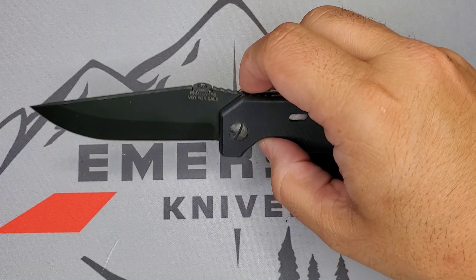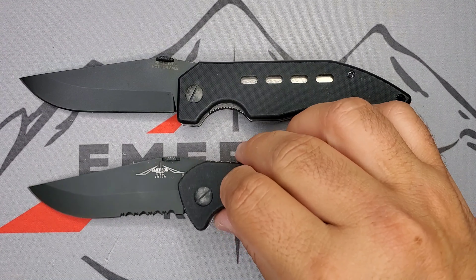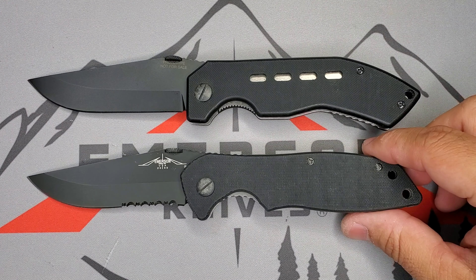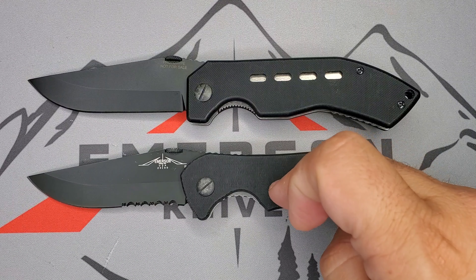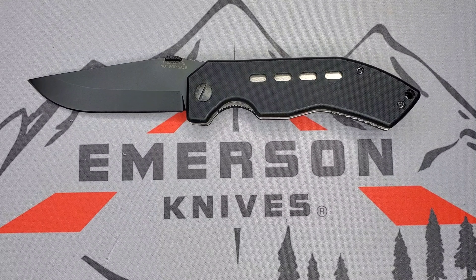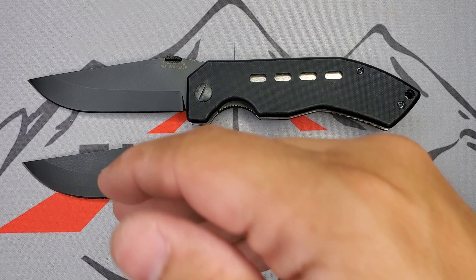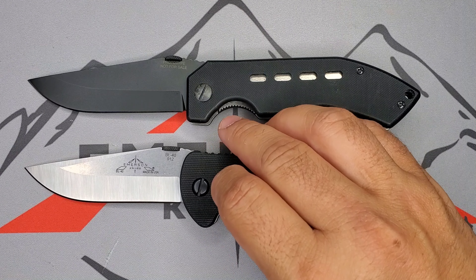What comes to mind immediately is the Mac One — the handle is different, but you can see the blade is the same: that drop point, very utilitarian design. The Mac One is one of those knives you don't see a lot, but it's extremely ergonomic and really useful for EDC. The Mac One later became the Nova, so the Nova design has the same blade as well.